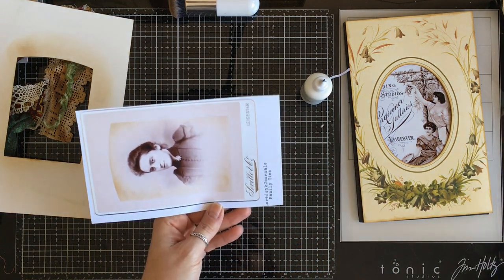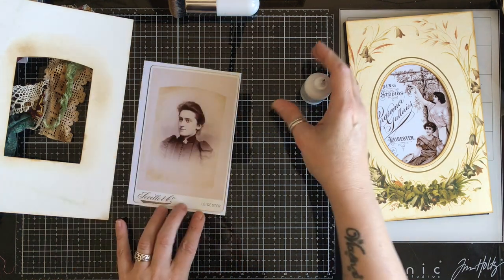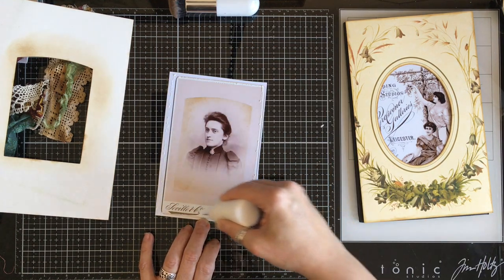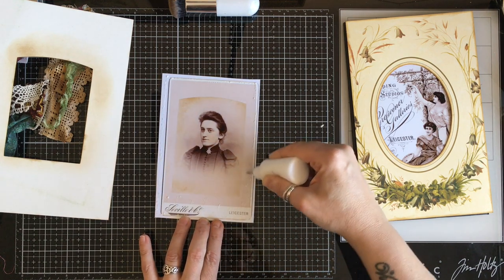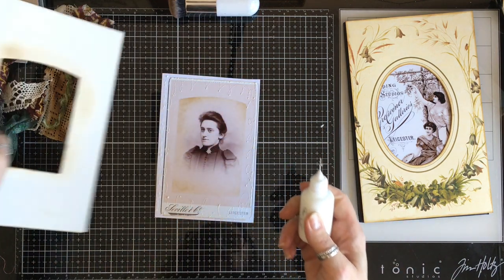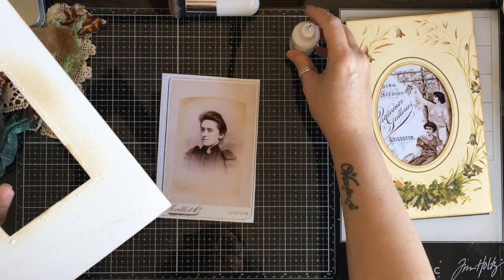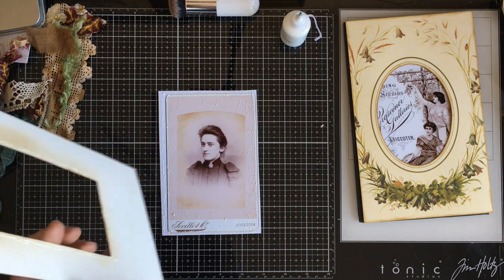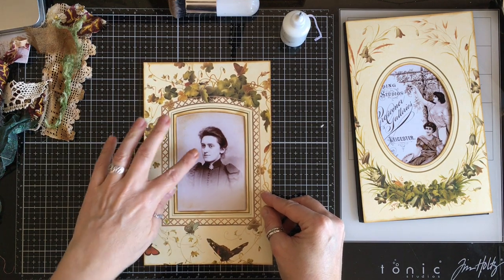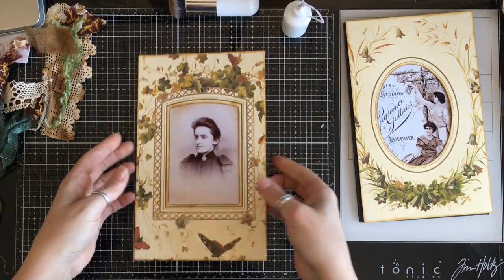I'm going to trim a little bit more of this off now I know roughly where the hole is. I can now add some glue, just being careful not to glue where I've inked. And then I'm going to add a little bit of glue around the aperture hole here. Moment of truth — can I line this up? Jobs are good. I quite like that.